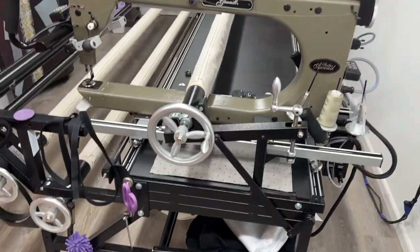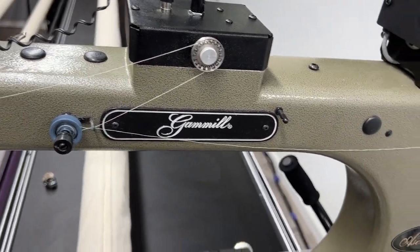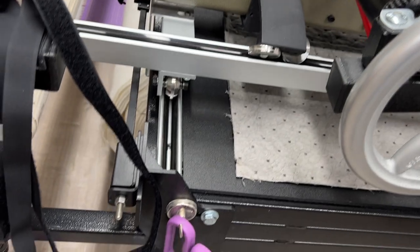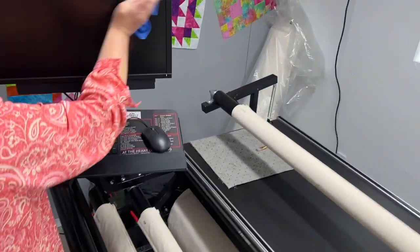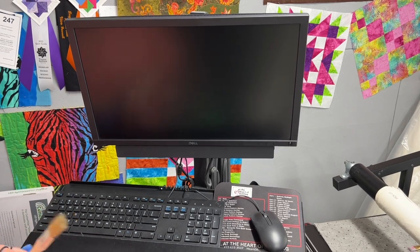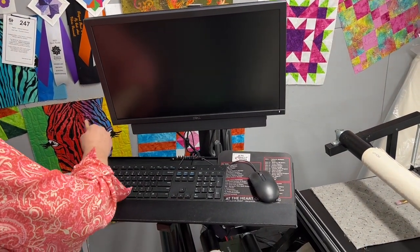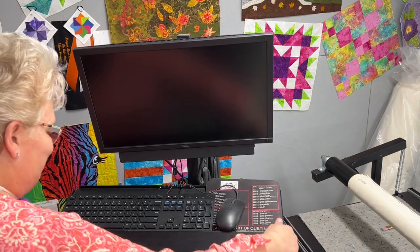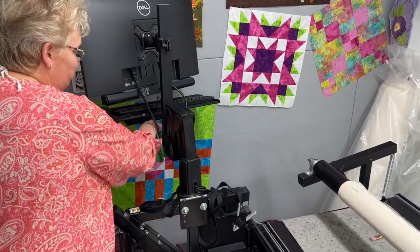Next we're going to dust the keyboard and wipe down the screen. I don't like to put anything on my screen, so I'm using a dry rag to just wipe off my screen. And I have a separate one-inch bristle brush that I use for dusting off my keyboard. Now I will swing that back out of the way and wipe down the swing arm.